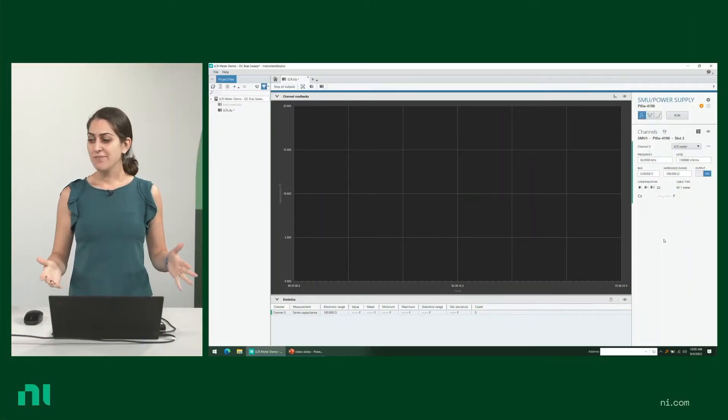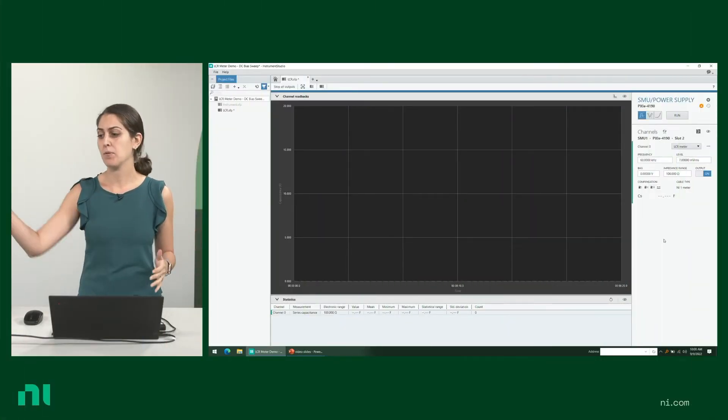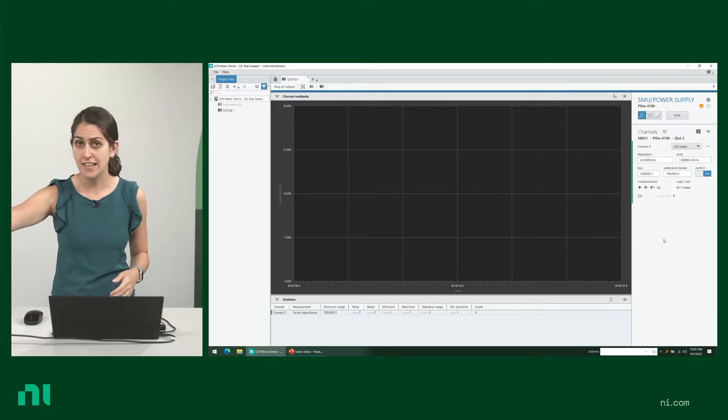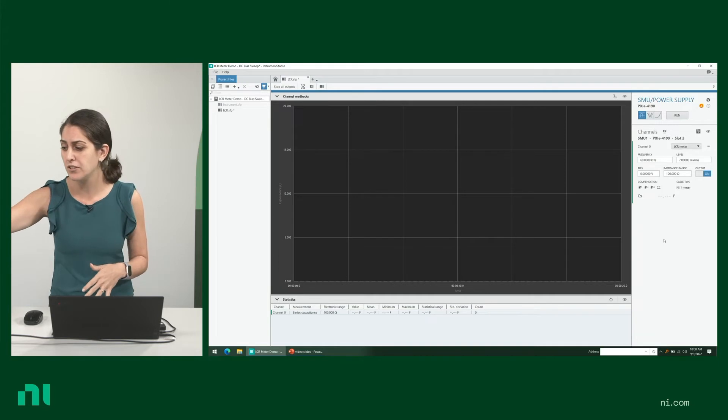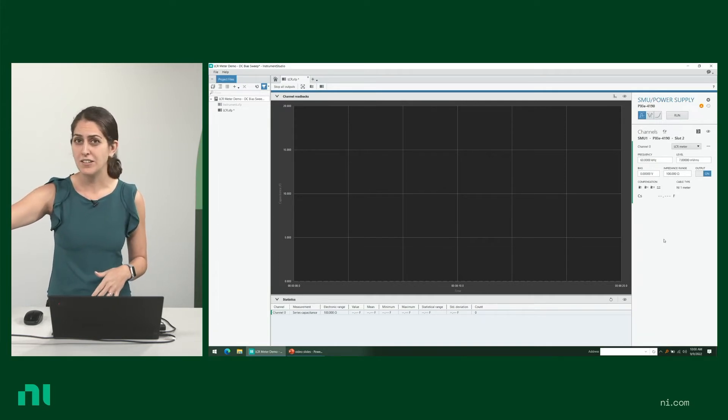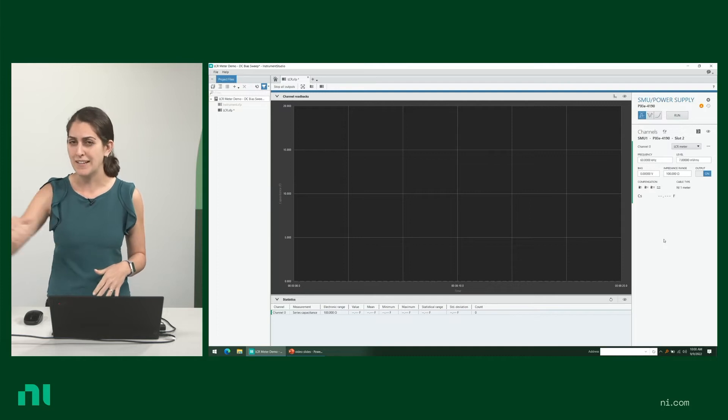Let's take a quick look at how you can interactively measure signals from your LCR meter with NI's free software, InstrumentStudio. Now I have everything set up with the device under test connected to the LCR meter. This is just for demonstration, but if you're using only one slot in the chassis, we much prefer that you use slot blockers for the remaining slots.